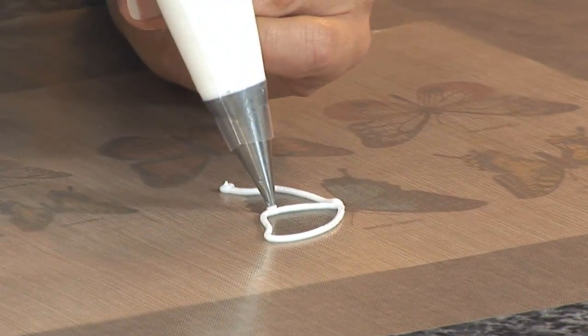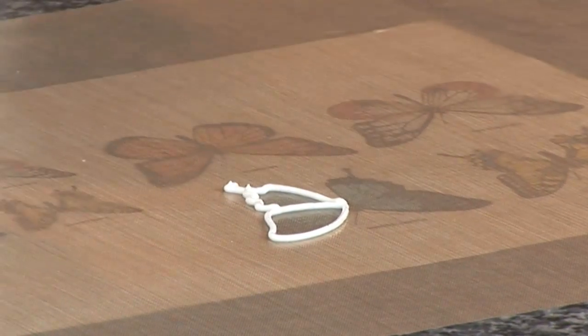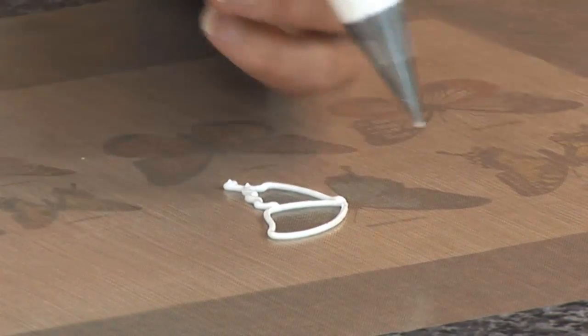The reason we use the Bake-O-Glide is so that these details can set firm and then peel them off the next day.